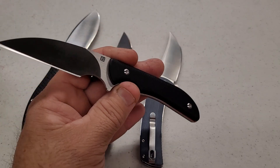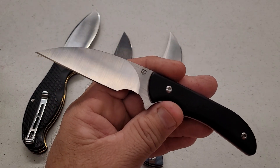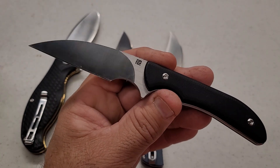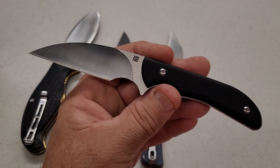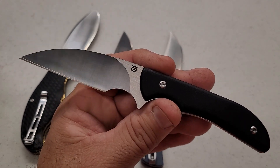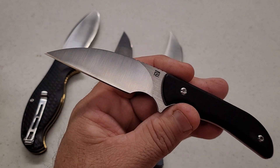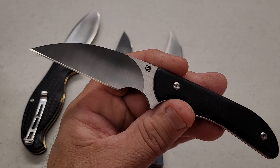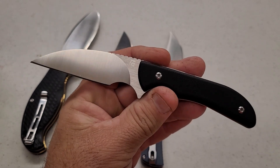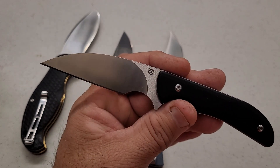What surprised me is that the Arroyo tested harder yet the Sea Snake cut a little bit more on fine edge and total amount. And if you remember, I had deburring issues with all of the RPM9 — the Sea Snake actually had the least amount of issues, and it is the softer of the two that were tested.